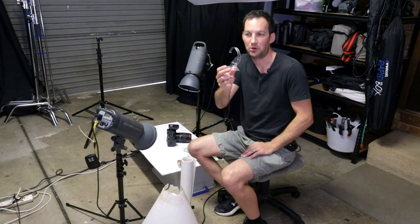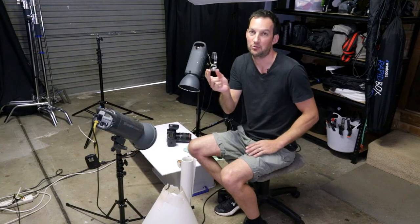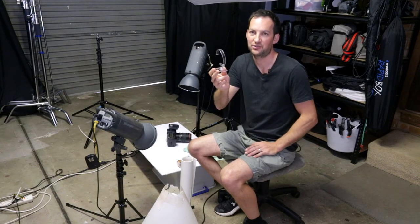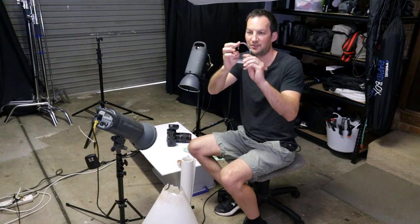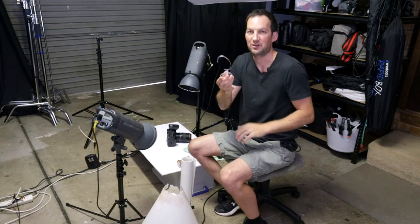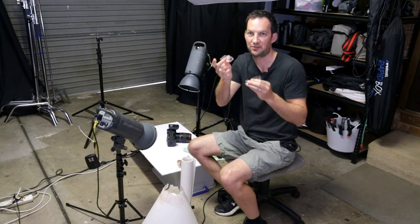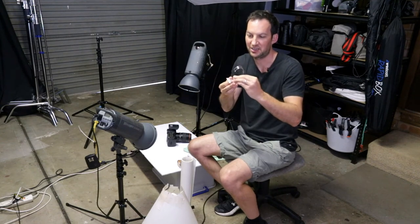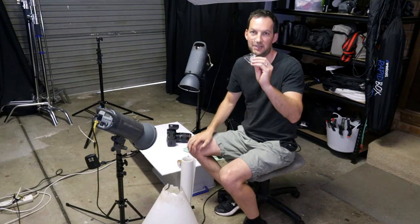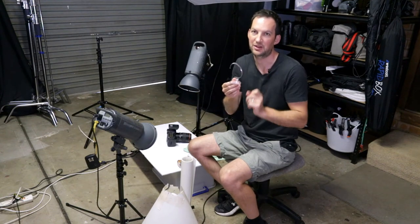First thing you're going to need is a watch stand like this one here. These are pretty cheap to buy, you can get them online and they come in packs — they're used for displaying watches in jewelry stores. This part here is flexible so it's going to fit a wide variety of watches, and this part comes off so it's got a little stand. It's acrylic and clear, but if you can't get clear plastic you can get it in white — I'd recommend getting a clear one.